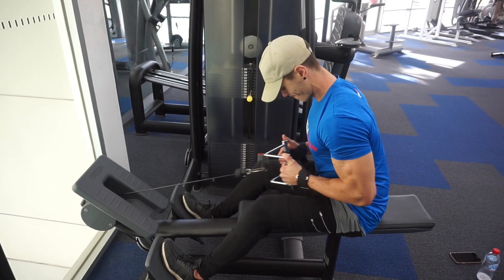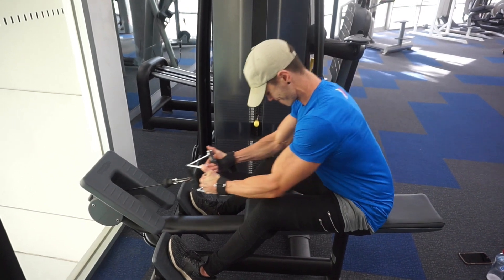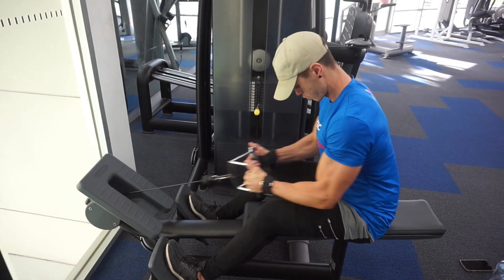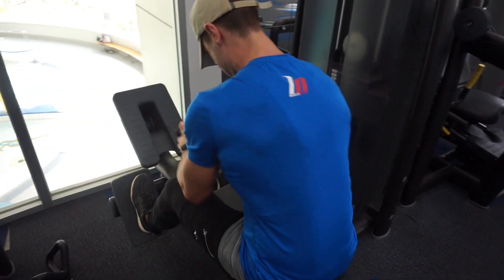So the first exercise, which I didn't actually get on camera, was pull-ups, which was three sets of max reps. The second exercise, which you're looking at right now, was the seated row. This was three sets of eight.